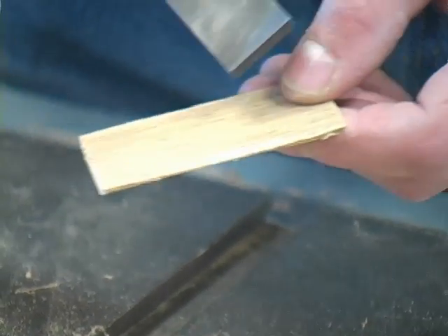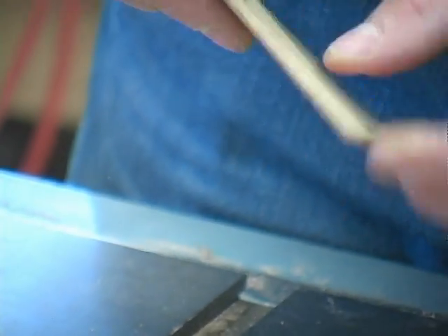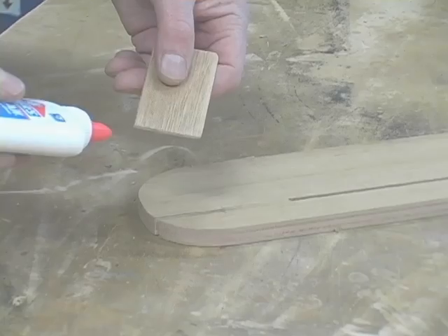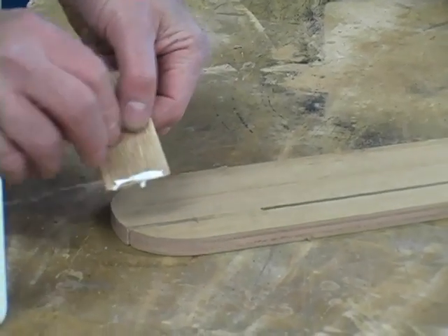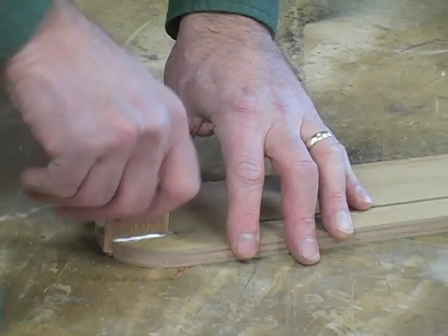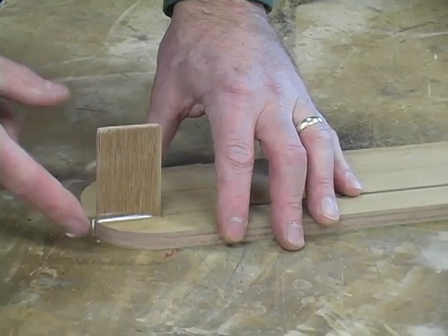Before gluing the splitter in place, I like to file down the leading edge, just enough so it doesn't catch in any stock. Then a little dab of glue on both sides, jam it in there, put the glue around, and there you go.